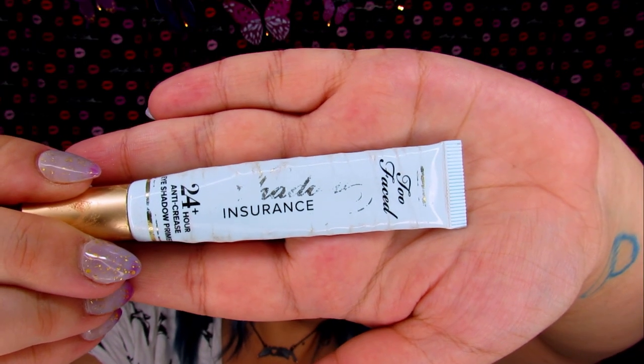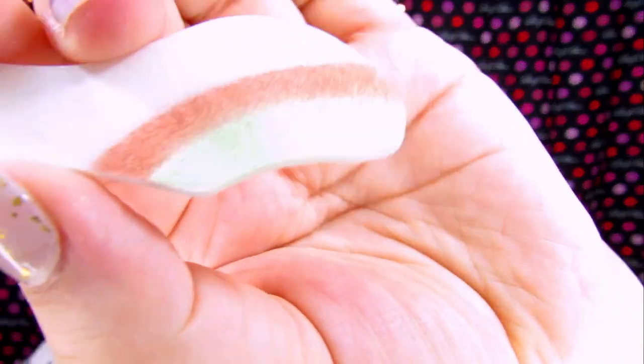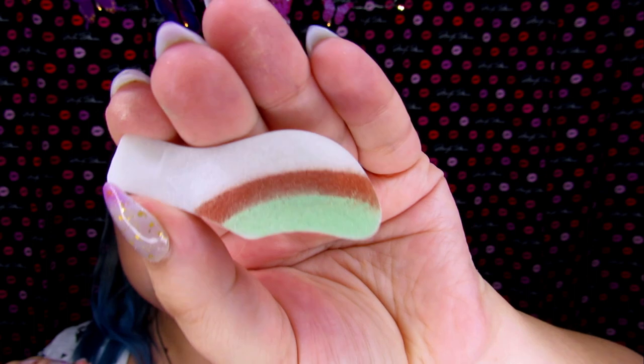I'm going to apply some primer to my eyes first. This is the Too Faced Shadow Insurance Primer, and we're going to apply it right over my eyelid first to make sure that this shadow actually sticks. I'm not going to set that with any powder. I'm just going to pop this open — and there is no plastic seal over this, so it just pops out like that. I'm really, really scared. These colors alone just scare the ever-living piss out of me. The box says you just open it, press, and rub firmly over the image, and then peel.